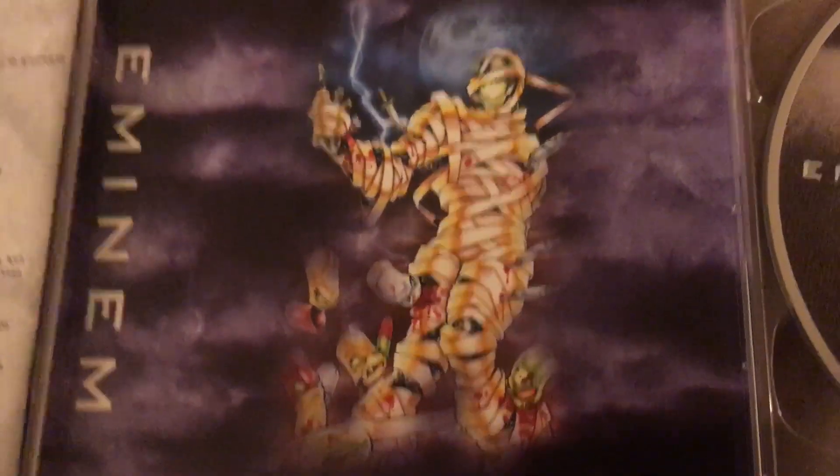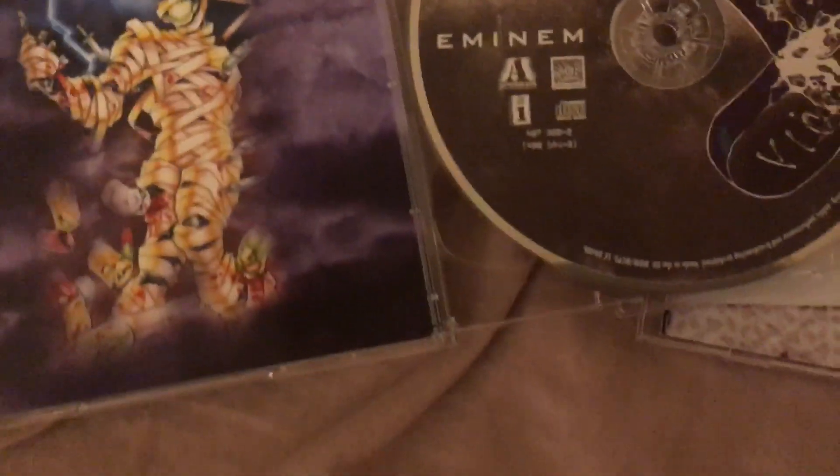Hey guys, what's going on? I've been wanting to make this video for a while because I'm just a really big fan of Eminem, and the Slim Shady LP is one of my favorite albums from Eminem. And I got this a pretty long time ago. It's really, really good.